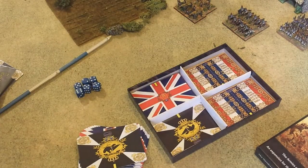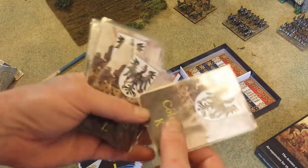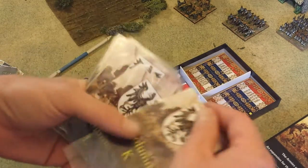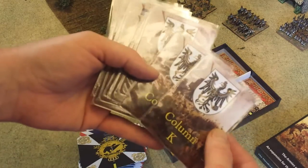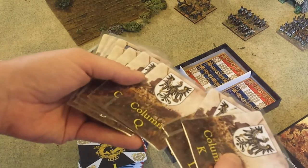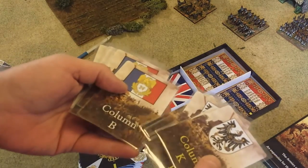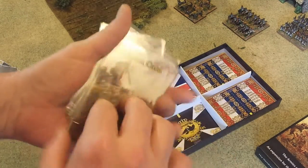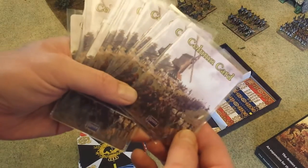I usually take these cards and put them in plastic sleeves like this to protect them, which I highly recommend. These little plastic protectors are cheap — you can get them anywhere you buy cards. These are examples of the column cards used in the Scharnhorst campaign — column Q, column O, and so forth. There are the French columns as well, and on the reverse side you get some nice artwork.